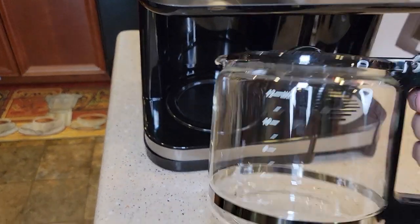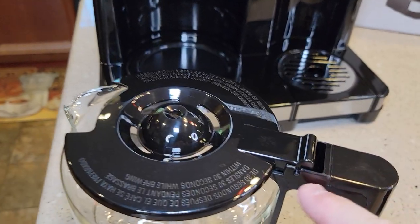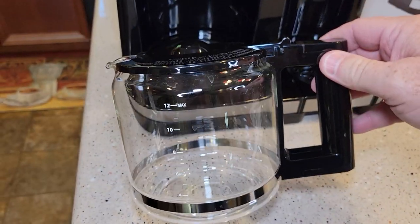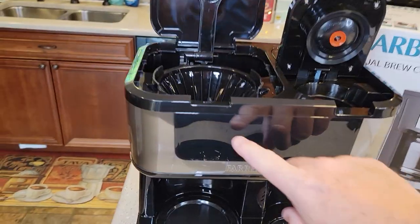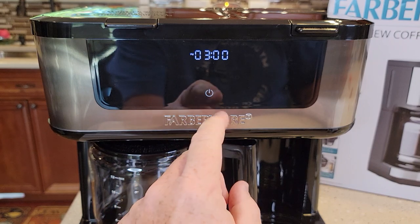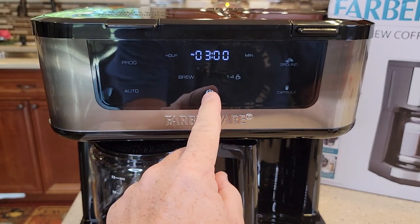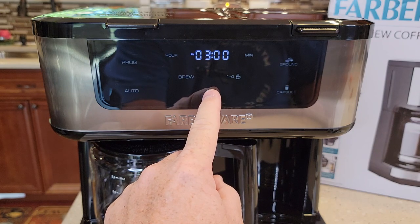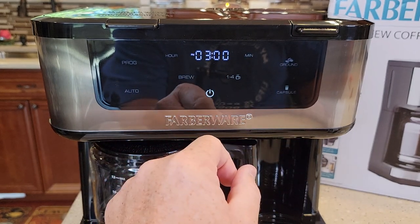This is what the carafe looks like — it's got a hinged lid and it comes off pretty easy. It looks pretty nice. Overall it's got a nice appearance. This is going to be a touchscreen and the display looks really nice. It's got a power button — you press it to turn it on, and hold it to turn it off, which turns the display off. It's a very nice backlit display.